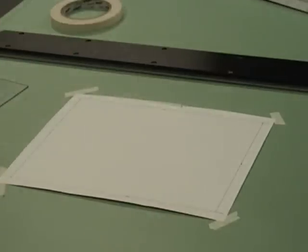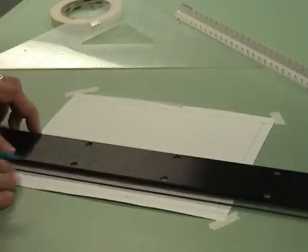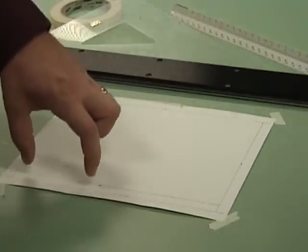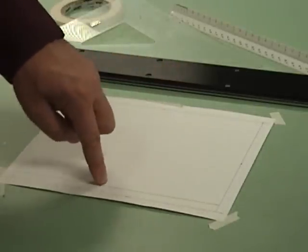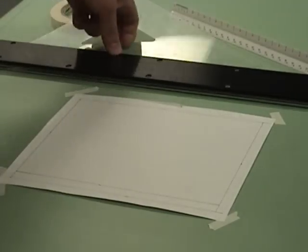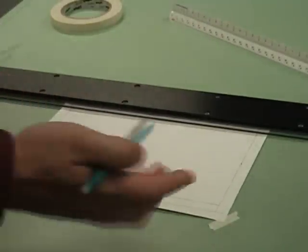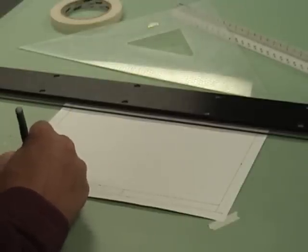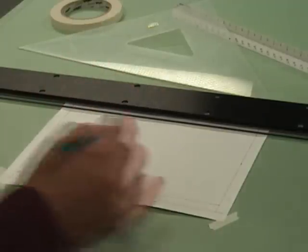What we have done at this point is created a border around our entire paper that is a half of an inch all the way around. Now to get the title block, we're going to measure up another half of an inch from the line we just drew on the bottom. Bring the T-square down. This gives us where we're going to be putting our name and the drawing number. So we've created a half inch border all the way around and a half inch title block up from that border, which will allow us to place our name in there. I'd also like you to place a straight up and down line — just leave yourself enough room. This is where you would write your name and the drawing number, which you don't have yet, so you would leave that side blank.